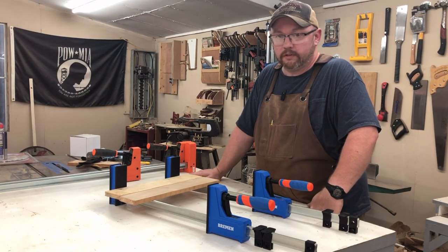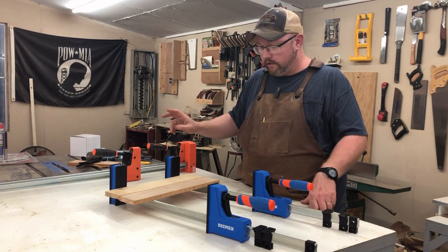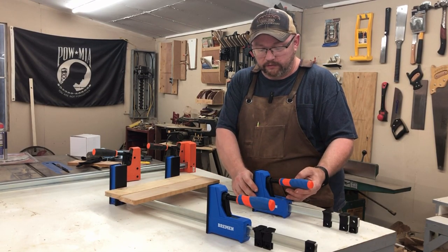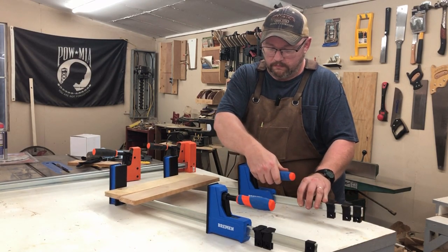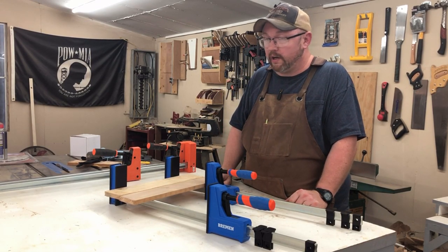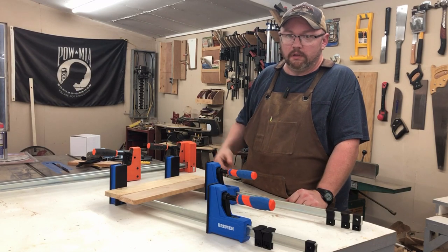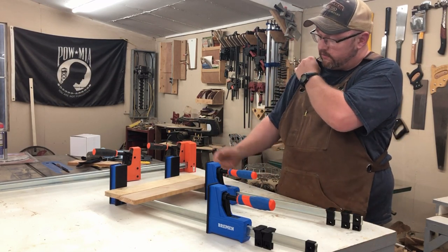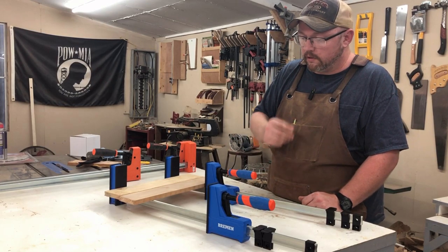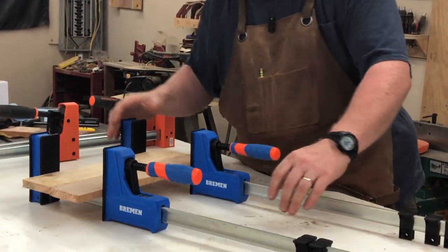If you're not familiar with these - I'm no expert, so take that for what it is. Until I got these Pony Jorgensens just a few months ago I'd never used one. To move these you just lift up and it releases, then you can move forward. These are what a lot of people call cabinet clamps - they're made for making cabinets and that kind of stuff, though people don't necessarily use them just for cabinets. This is probably overkill for what I'm doing here - I'm not even gluing, just showing how it works.